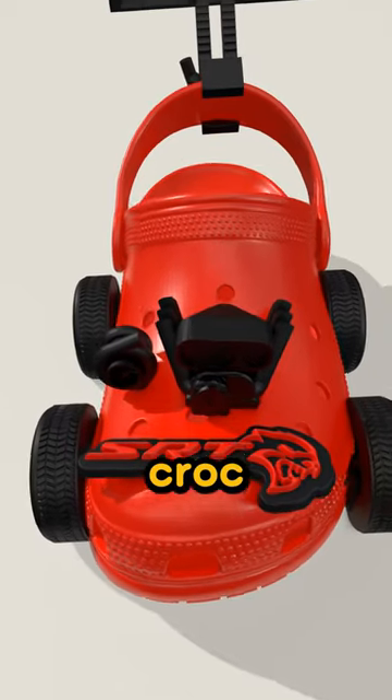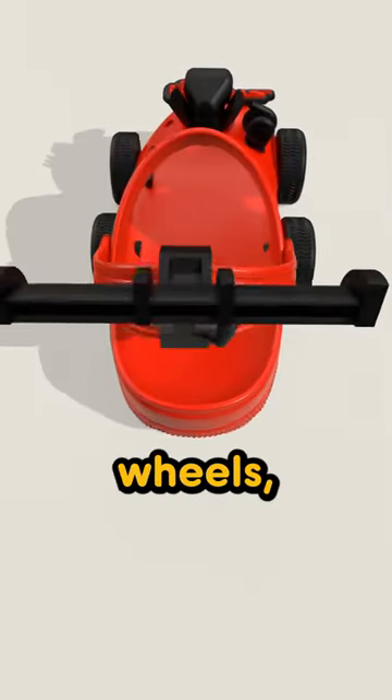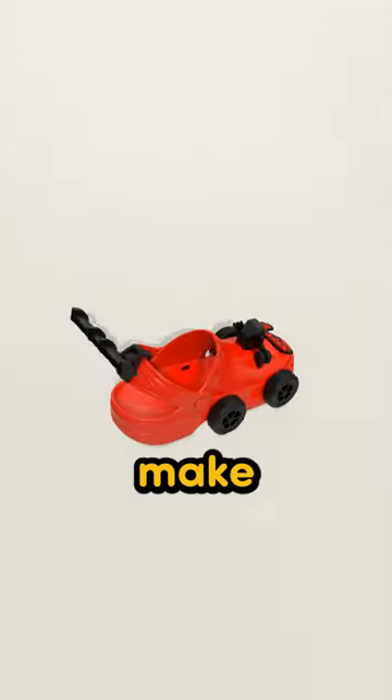Finally, this is a Hellcroc set, aka a Hellcat set for your Crocs. This set comes with wheels, a spoiler, and even a Hellcat logo. These will for sure make you faster.